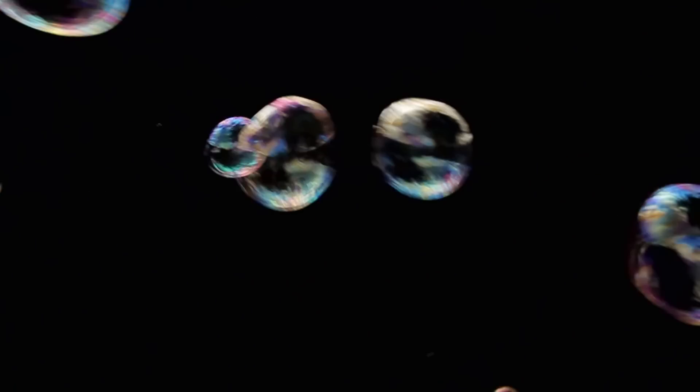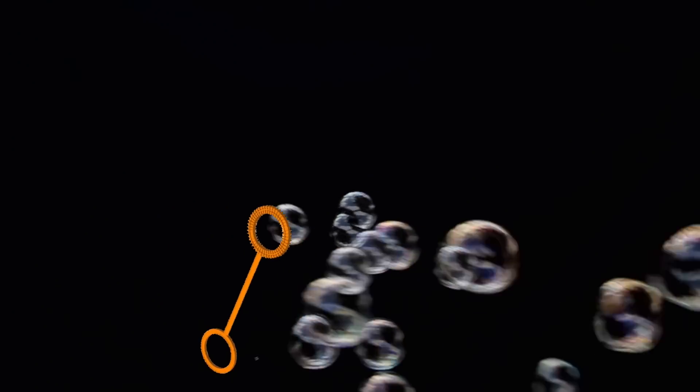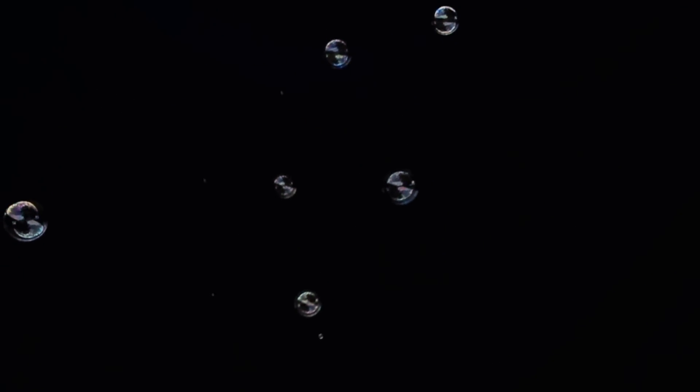Hello everyone. Today I'd like to answer a question that I get asked all the time: how does the foam machine make foam? Well, do you remember when you were a kid and your parents brought you a little bottle with bubbles? You'd pull out this little wand coated in soapy water, blow into it, and it would push a bubble off the end. The foam machine pretty much works exactly the same way.